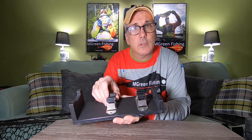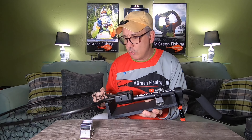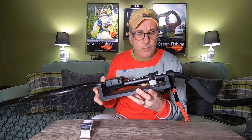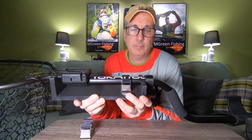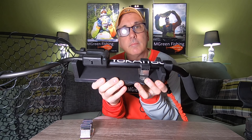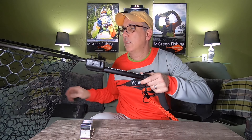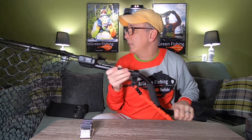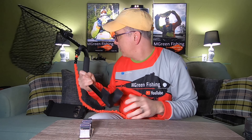At first I had two mop holders on here, but they're pretty strong and having two made it very difficult to pull off, so I kept it with one. This is a folding net — it opens in half like this. Some people just store it folded on their kayak, but I like having it already ready to go, which is why I used the stand.